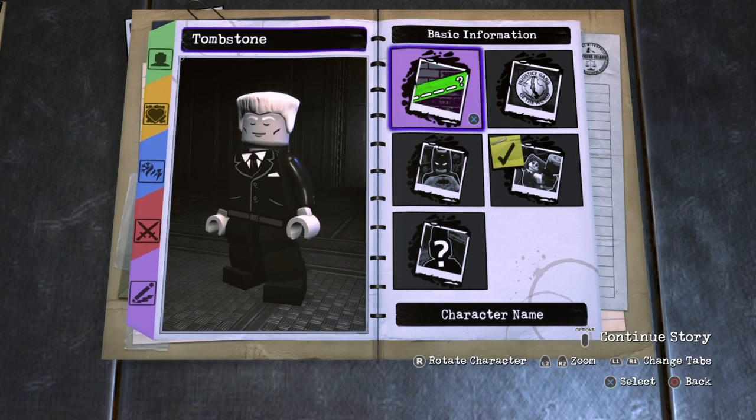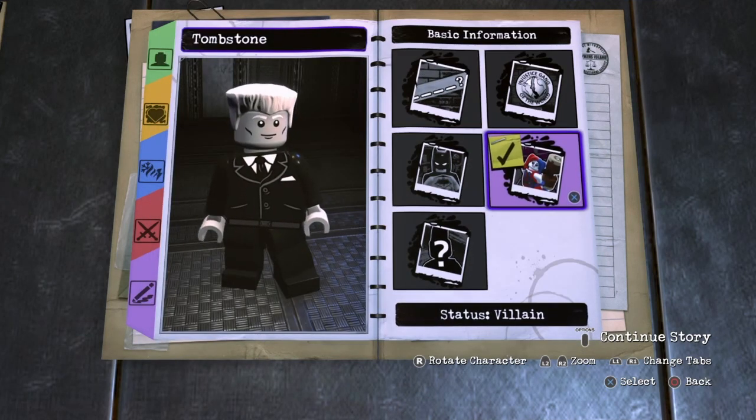Finally, we're going to go to Basic Information. Of course, name him Tombstone. For the Affiliation, we're going to choose Unknown and for the Status, choose Villain.